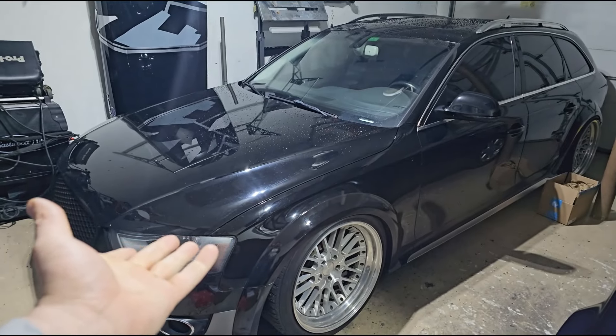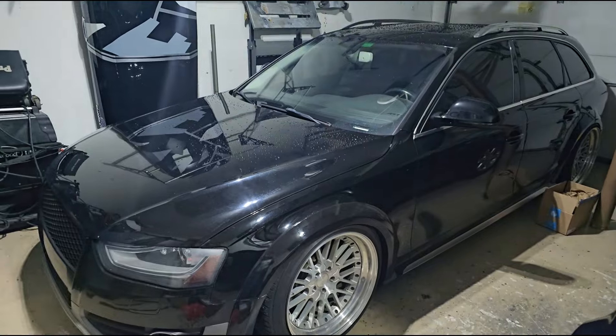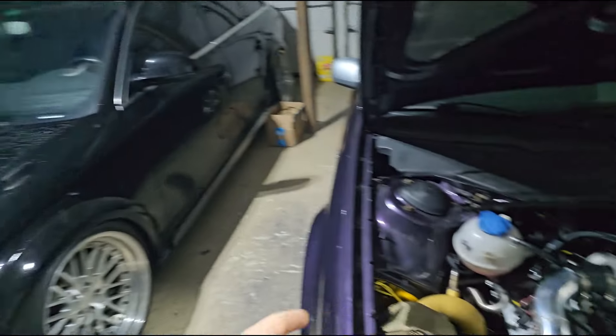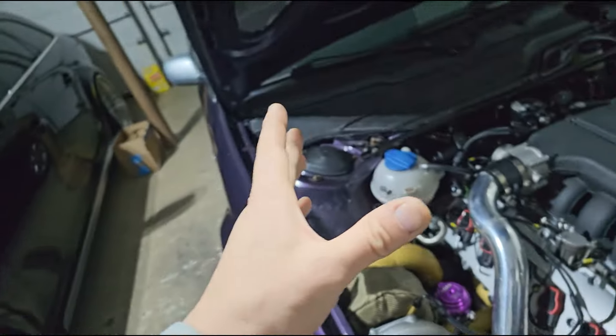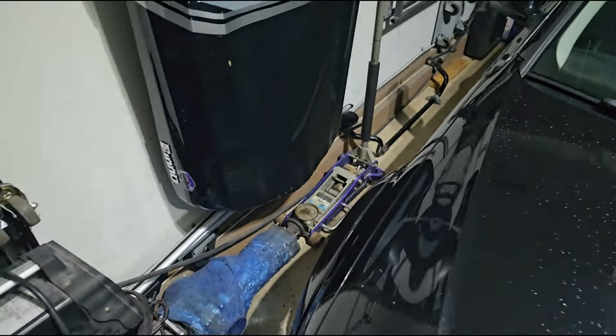First things first though, I got to get this thing out of the way — it's a 2013 Audi Allroad base 2.0T, it's on bags so it looks good. I like it, it's a fun daily, but I've kind of been shooting myself in the foot parking it in the garage because it doesn't leave much room to work. I need to get to that transmission.